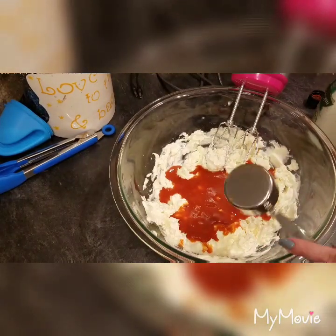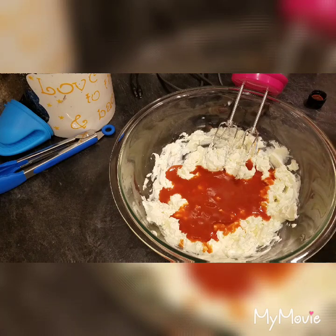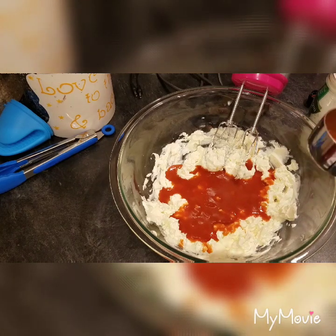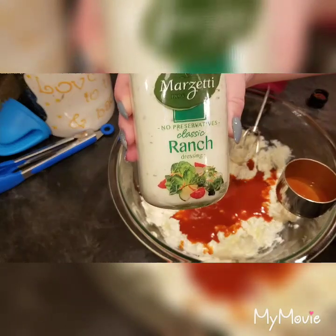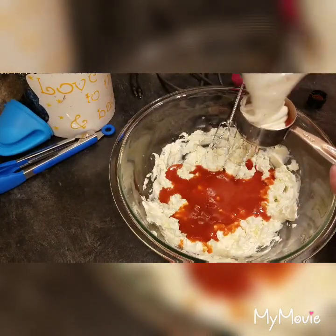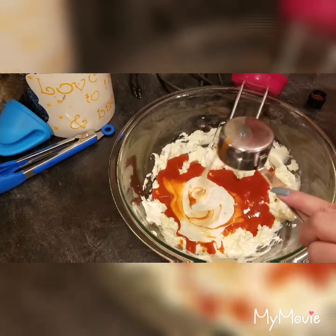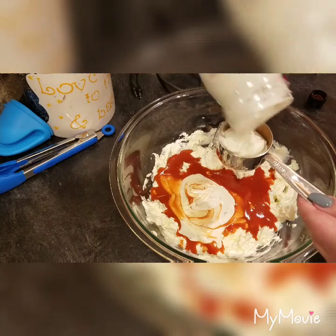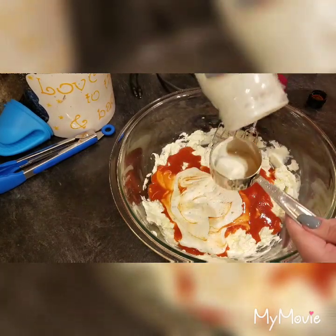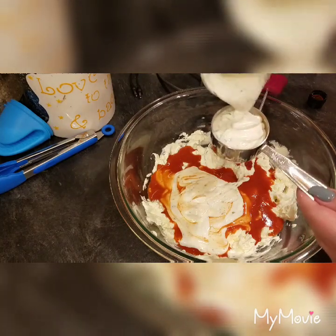Then to that I'm going to add one cup of ranch dressing. I've also had it with blue cheese dressing and you could do that, but my family really likes this Marzetti kind — it's super thick and this is what we like. You don't have to be precise; it's pretty much the correct measurement.